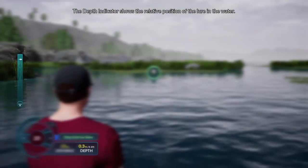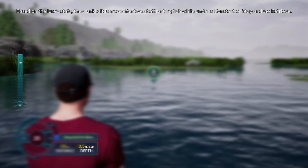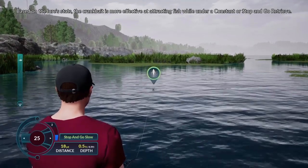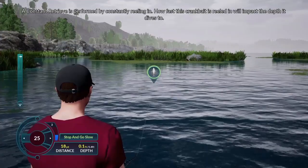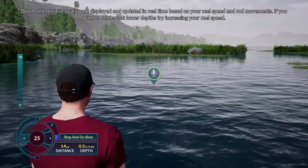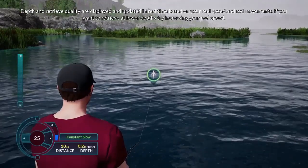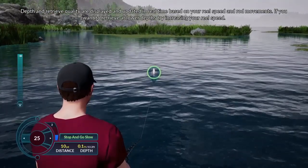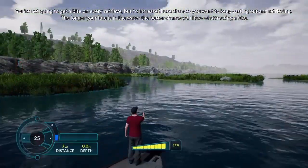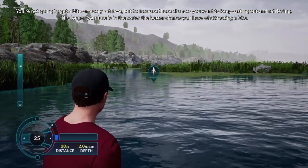The depth indicator shows the relative position of the lure in the water. Based on the lure stats, the crankbait is more effective at attracting fish while under a constant or stop-and-go retrieve. A constant retrieve is performed by constantly reeling in. How fast this crankbait is reeled in will impact the depth it dives to. Depth and retrieve quality are displayed and updated in real time based on your reel speed and rod movements. If you want to retrieve at lower depths, try increasing your reel speed. You're not going to get a bite on every retrieve, but to increase those chances, you want to keep casting out and retrieving. The longer your lure is in the water, the better chances you have of attracting a bite.